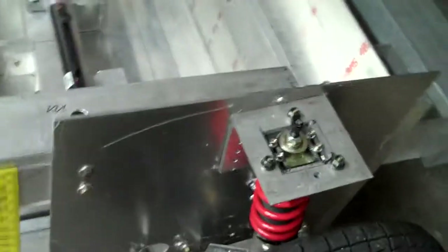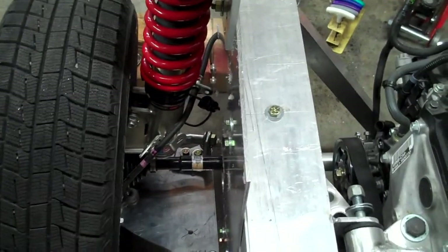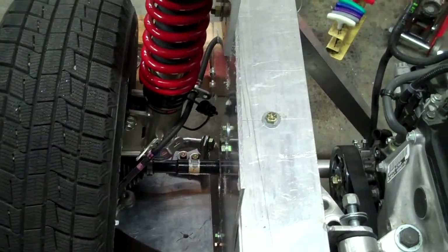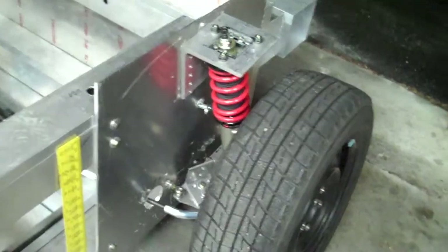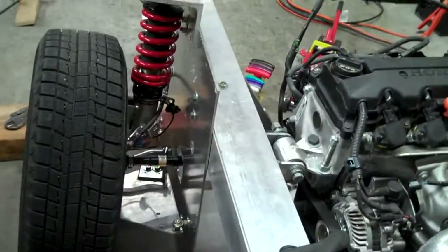Similar to camber, our toe is able to be set independently for all four wheels, and we're able to go plus or minus ridiculous numbers of degrees of toe, camber, and caster, so we really have the world as our oyster. Each corner is completely independently settable, and we also have independent ride height adjust, which we're about to adjust at all four corners.